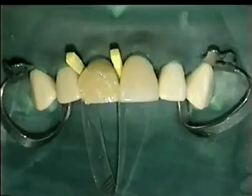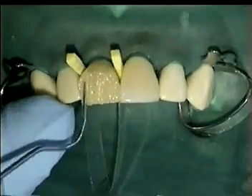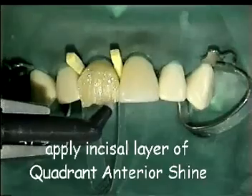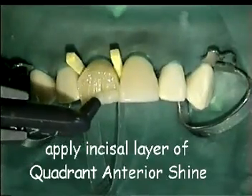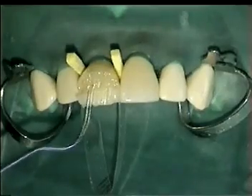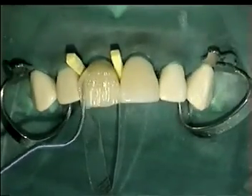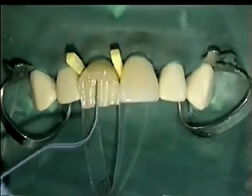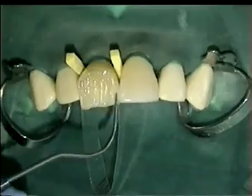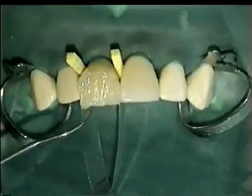In this way a natural appearance is accomplished. This is contrary to the more stiff composites where the last layer will be pushed away. Finally a layer of incisal composite is applied. This has more transparency, just like the incisal enamel.